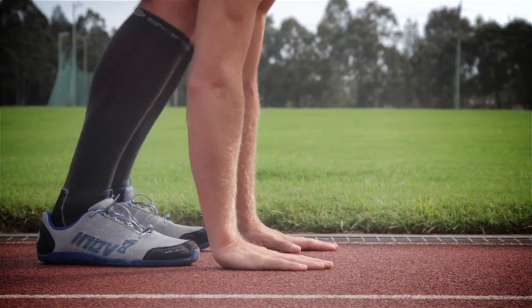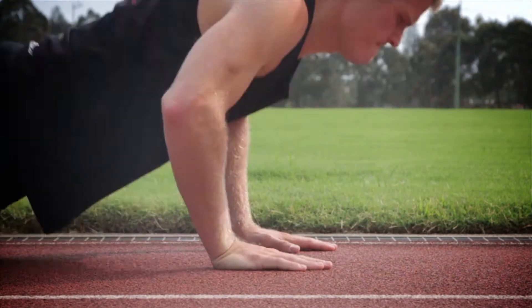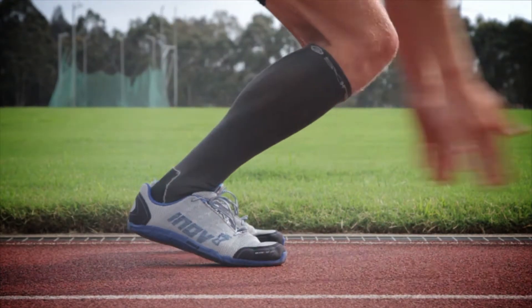There are two rules for your burpee lap. The first being that your chest must touch the ground on each burpee, and both feet must remain aligned at all times.